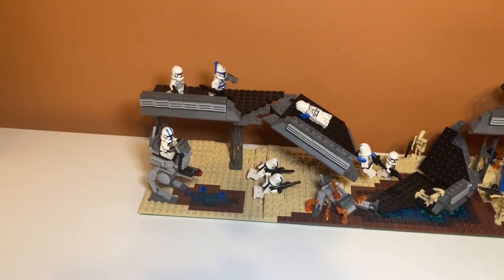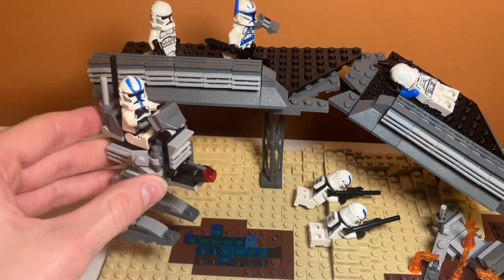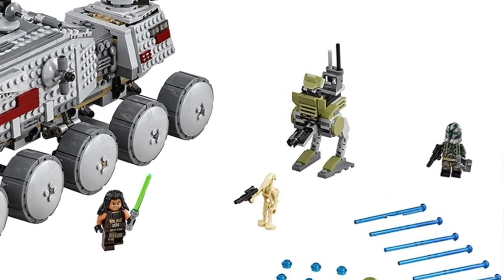Let's start by looking at this section of the MOC. On this side, I have a walker here — it's a custom walker. It was based on the Kashyyyk walker from the Clone Turbo Tank.